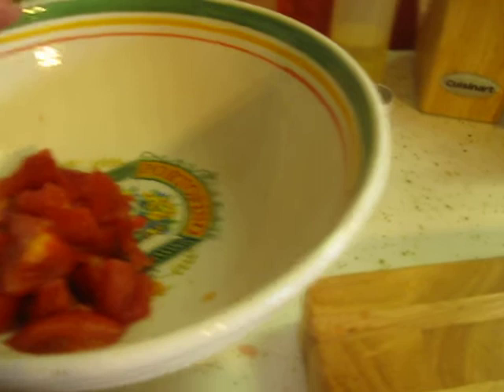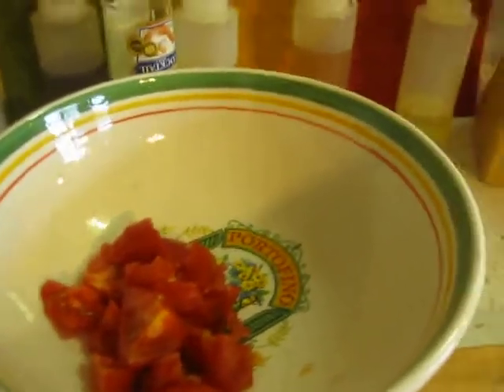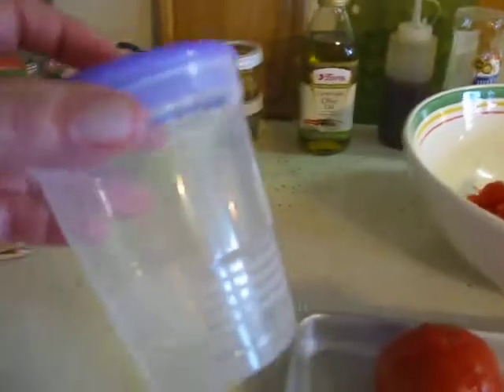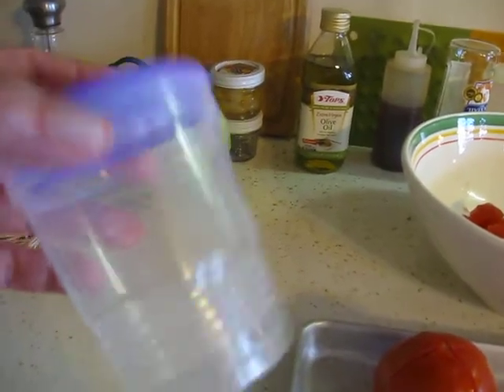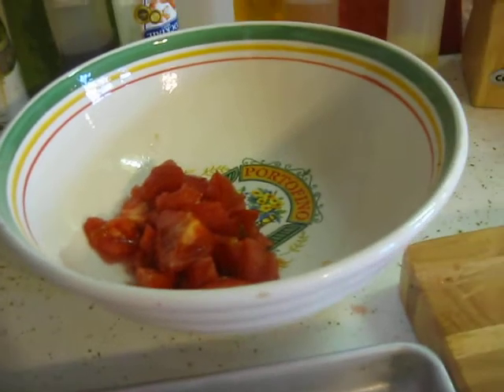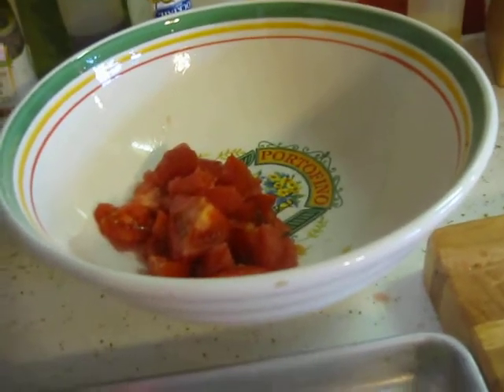What I do is take some of that juice and put it in little containers — they have these great little freezer containers — and you can just make some tomato juice, put it in the freezer. It's great to have a nice tomato juice in the morning. I leave the seeds in and everything; some people strain it or cut out all the seeds, but I leave them in and it works great.